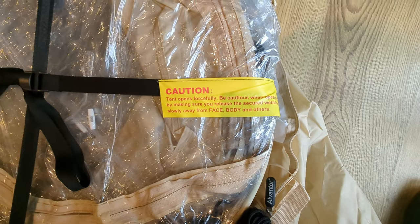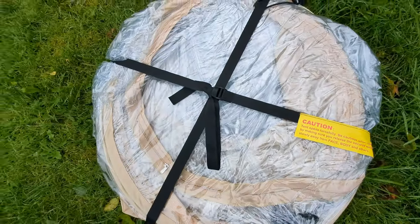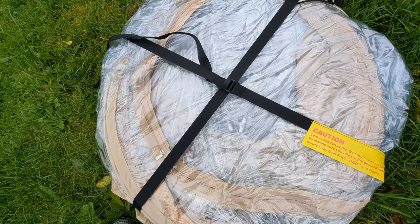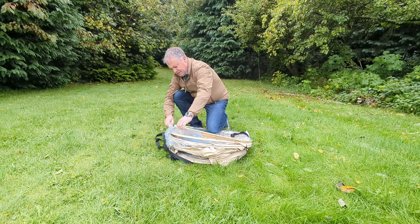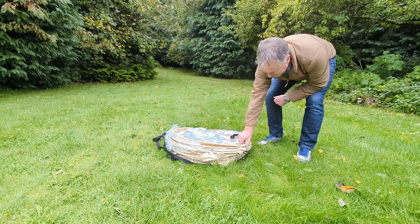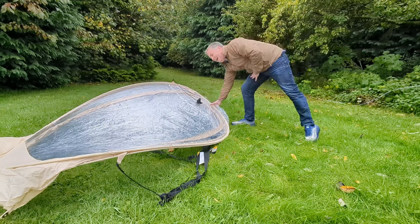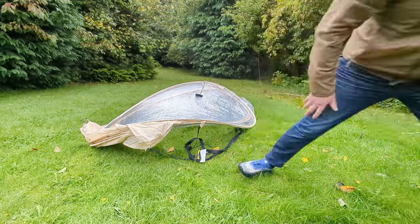Reading this label, this is more of an explosive device than a tent. This is making me extremely nervous. It's a bit like popping a champagne bottle or something. I'm quite nervous about opening this up. Anyway, you'll get a laugh if nothing else. Oh, nothing's happened. Well that wasn't scary at all. Oh no.